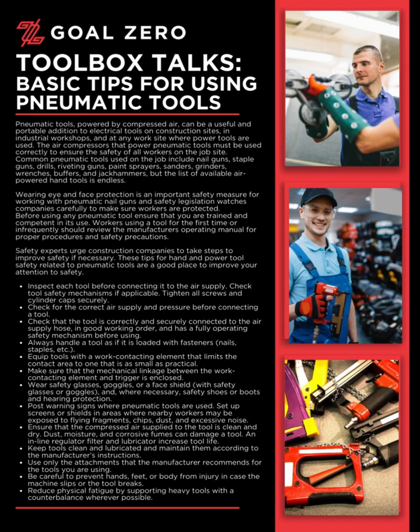An inline regulator, filter, and lubricator increase tool life. Keep tools clean and lubricated and maintain them according to the manufacturer's instructions. Use only the attachments that the manufacturer recommends for the tools you are using. Be careful to prevent hands, feet, or body from injury in case the machine slips or the tool breaks. Reduce physical fatigue by supporting heavy tools with a counterbalance wherever possible.